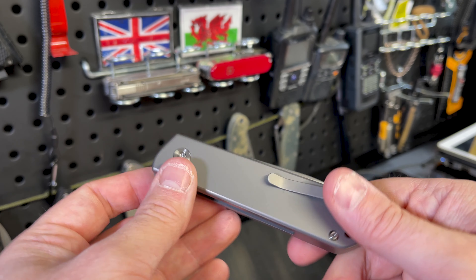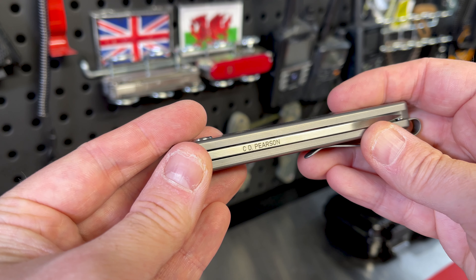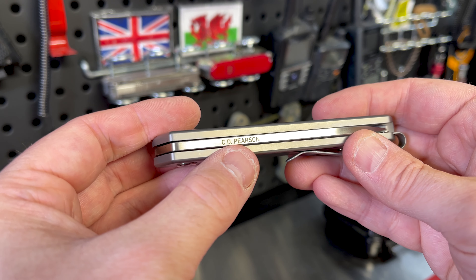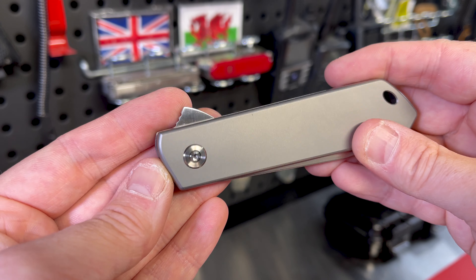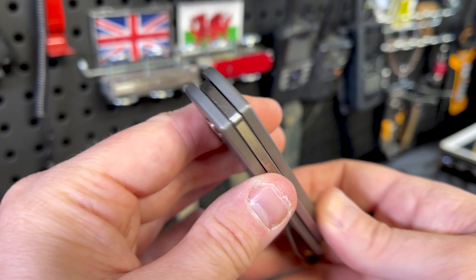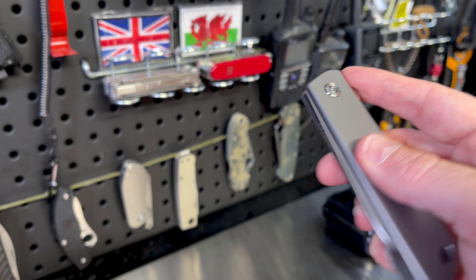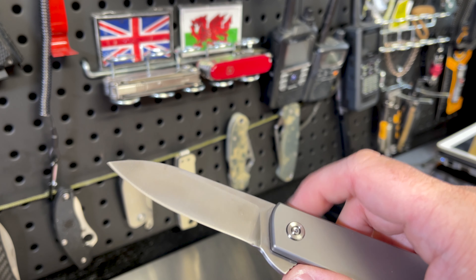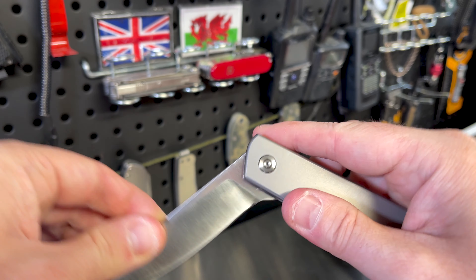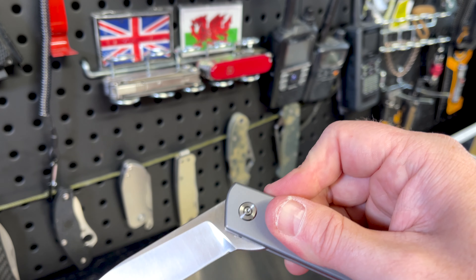Limited sprint run of 250 units — it's going to make his name there. The jimping is quite nice. The blade shape is also quite nice, though it takes a little bit of getting used to. You do have to give it quite a bit of force.